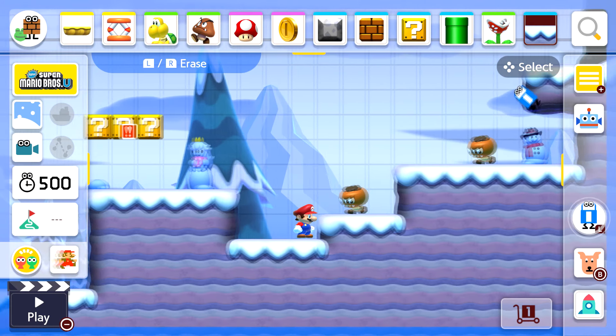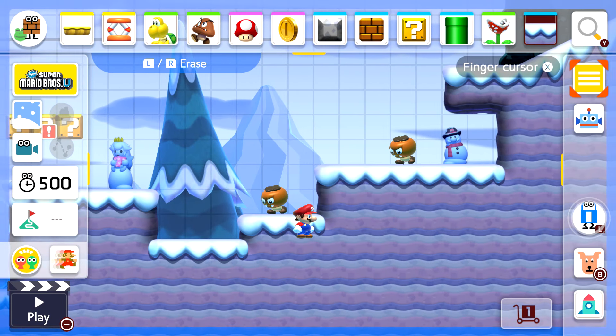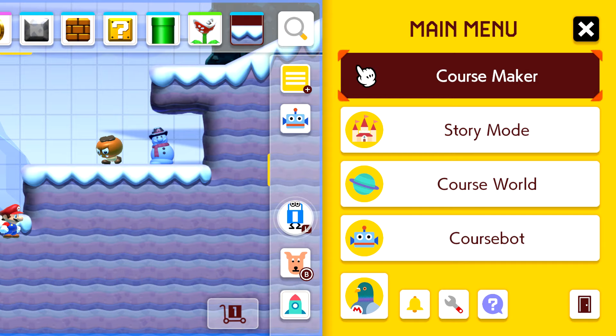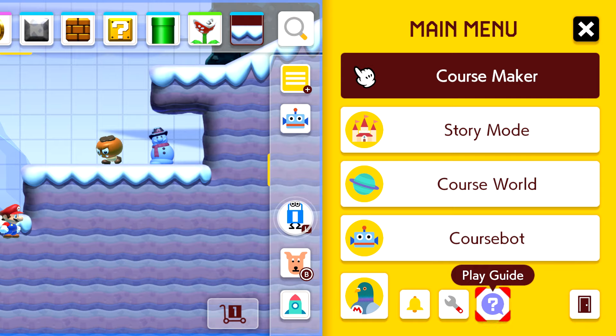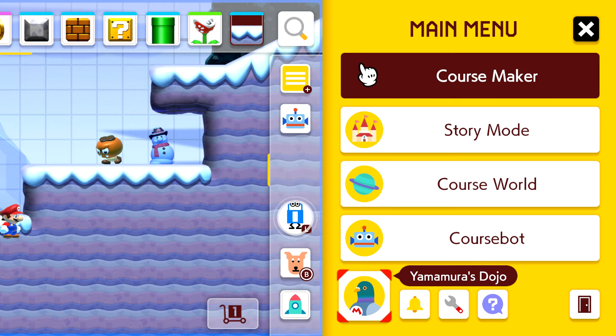The three-lines icon — which you see on apps — brings up the main menu. Press that and it takes you to your main menu where you've got your course maker, story mode, course world, course bot, Yamamora's Dojo, notifications, settings, and play guide which gives you a guide on how to play the game. Press B to exit the menu.